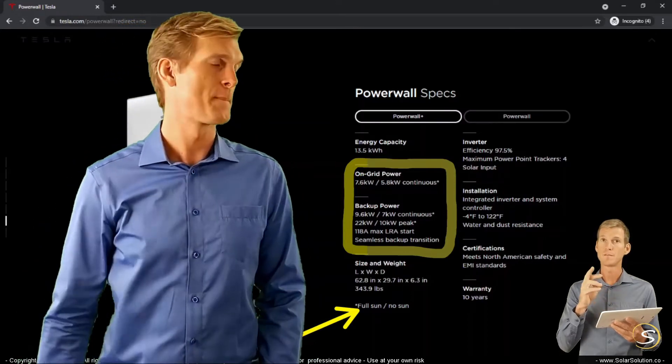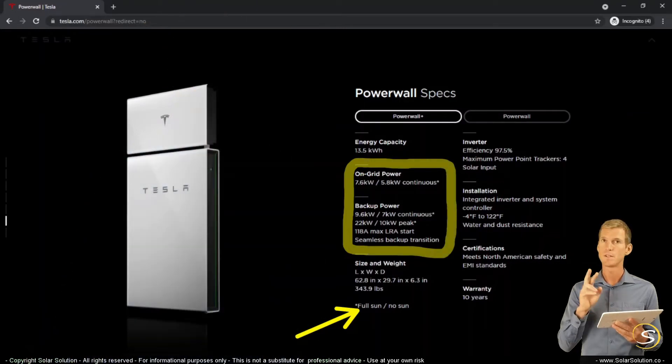Under backup power, you can find the other values we discussed — the nominal versus the peak output. You can see that the peak can be substantially higher than the continuous output: 22 and 10 versus 9.6 and 7. Again, it depends on whether or not the sun is out, but the peak is substantially higher than the nominal.